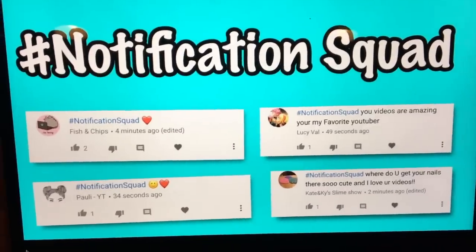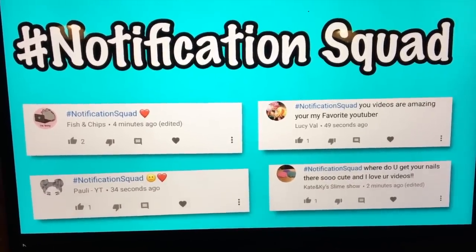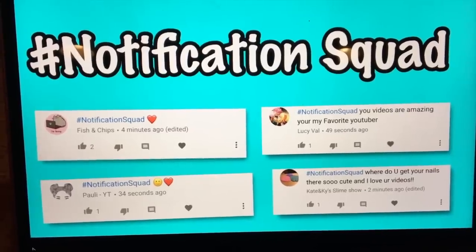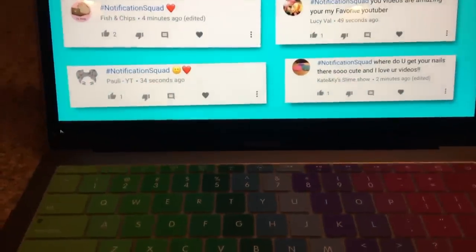Hey guys, welcome back to Kawaii Toy Collector! In today's video I'm going to be testing no-glue lotion slime recipes. The hashtag notification squad for my last video is Fish and Chips, Lucy Bell, Polly YT, and Katie and Kai Slime Show. To join, subscribe and hit the bell, then comment hashtag notification squad within 10 minutes of a new upload. Please leave a like and subscribe, and give us some video ideas in the comments!